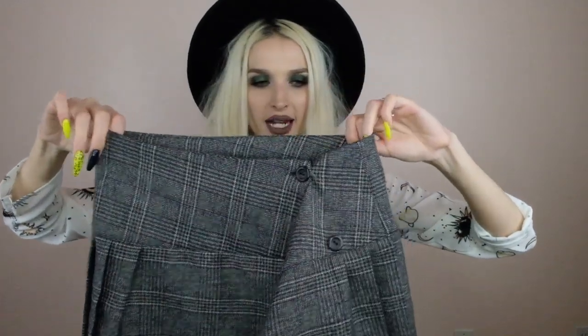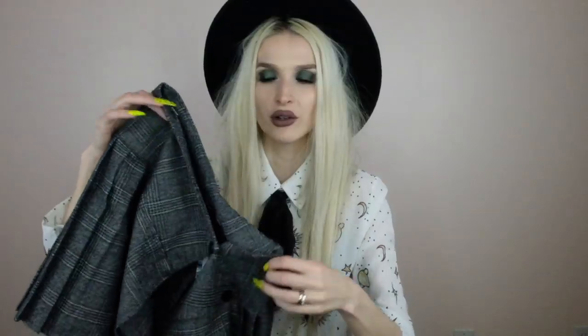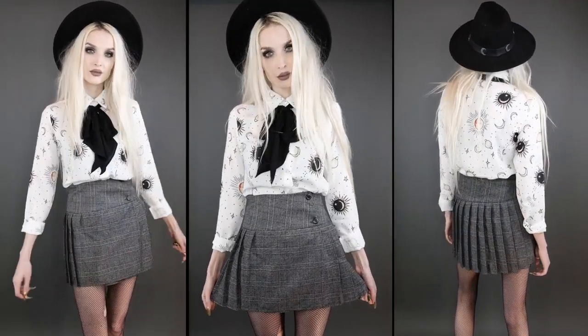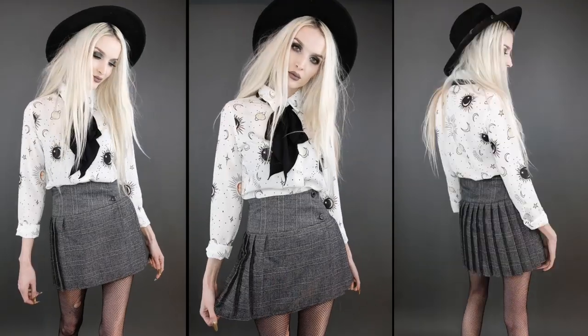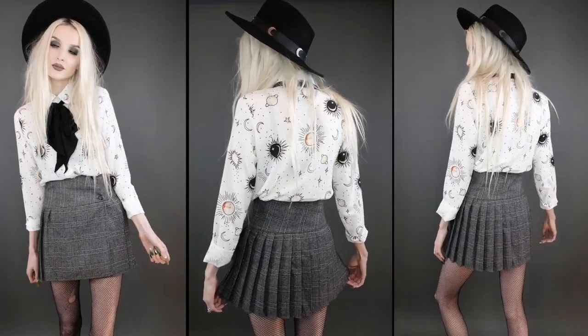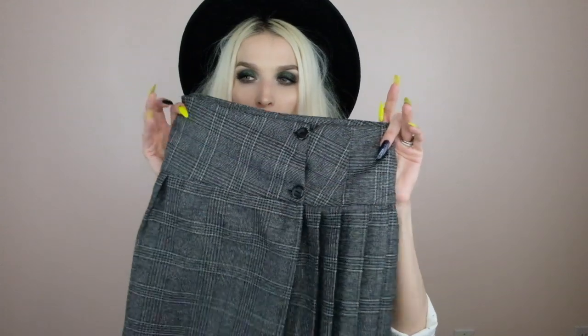Next I got this gray plaid mini kilt skirt — pleated in the back, the front is mostly smooth. I really love this gray color for spring. You could style it more Clueless-style with a white baby tee and white tennis shoes, or go for a Nancy from The Craft look with white knee highs and black Mary Janes. You could also wear it with fishnet tights and a button-up white shirt tied in the front with some rosaries for a full dark goth feel.